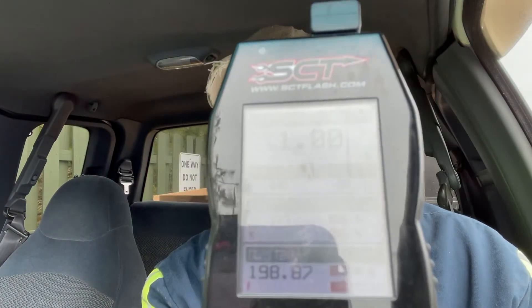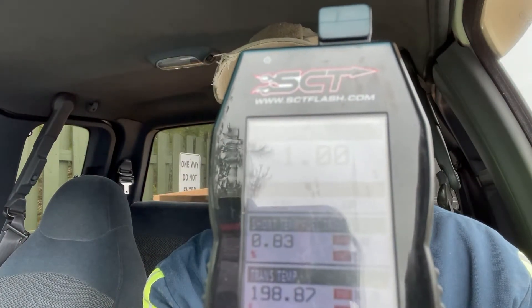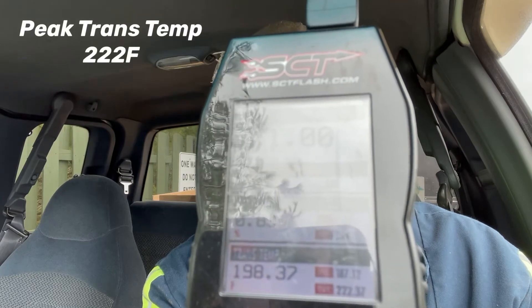We've been running the truck all day long and we've been data logging, and this is our results. Our peak temperature is somewhere around 222 degrees Fahrenheit. Now for some of you, you're going to freak out and say that's extremely hot. Keep in mind, this is in the valve body — it's not uncommon for that temperature reading to be about 20 to 30 degrees higher than the actual pan temperature. Even then, 222 degrees is not crazy hot for a transmission, especially these older four-speed automatics.